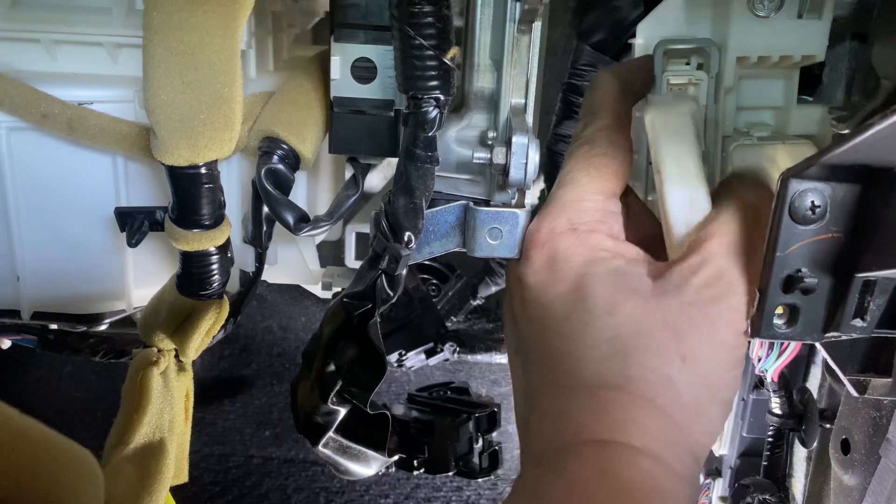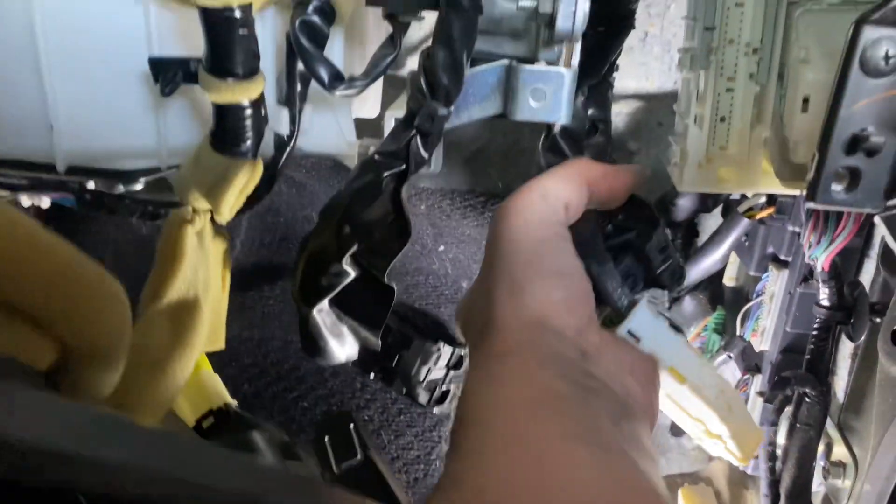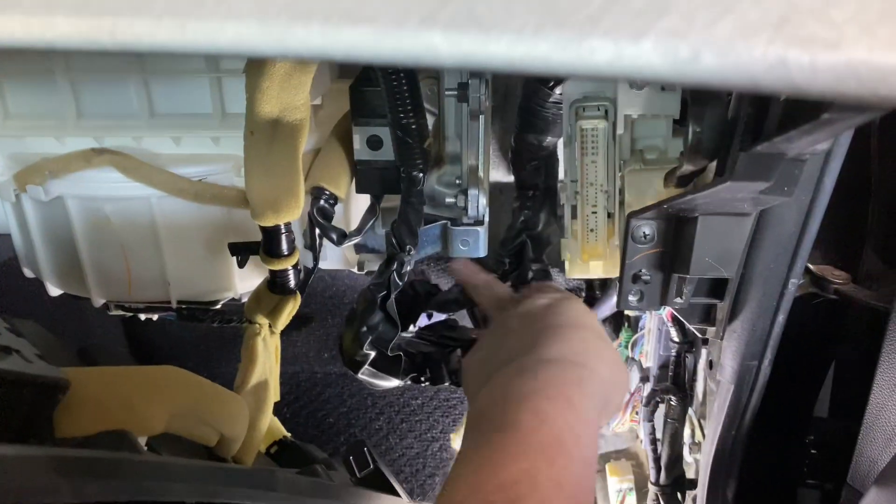Then there's a lever here — don't break that. Pry on each side a little bit to release it, and then you can pull that through. That's it.